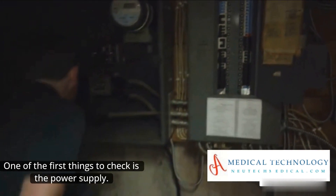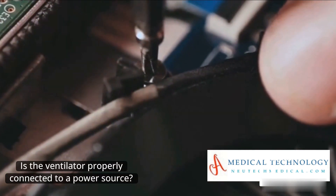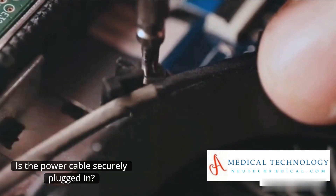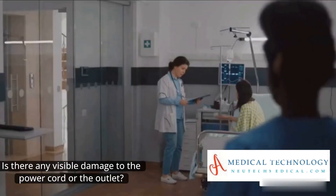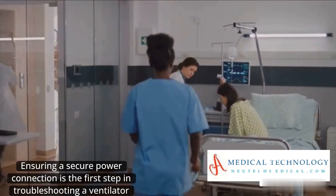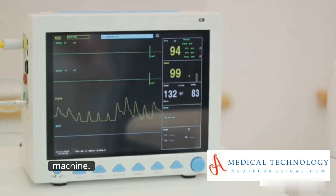One of the first things to check is the power supply. Is the ventilator properly connected to a power source? Is the power cable securely plugged in? Is there any visible damage to the power cord or the outlet? Ensuring a secure power connection is the first step in troubleshooting a ventilator machine.